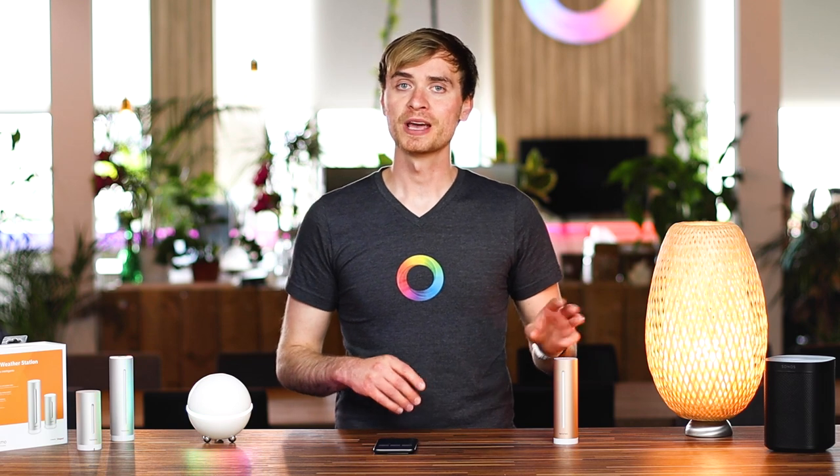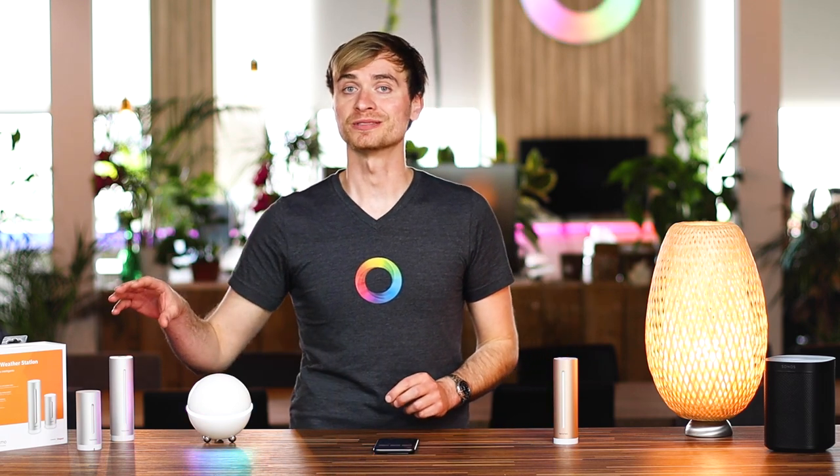Hey guys, it's Alex here from Homey. And in this video, we're going to take a close look at Netatmo's Home Coach and their smart weather station.